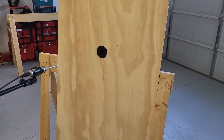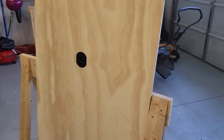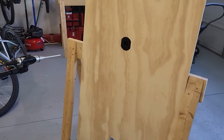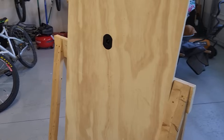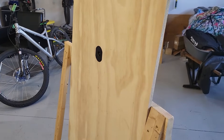Here is my infinite baffle — IEC baffle, whatever you want to call it. It's not a perfect baffle; it's about three feet wide, which is enough for a tweeter. I've got the microphone 24 inches away from the tweeter, OmniMic up and running, and I'm now just going to take an on-axis sweep and see what we get.